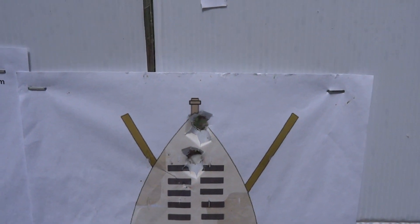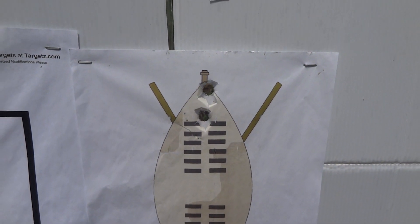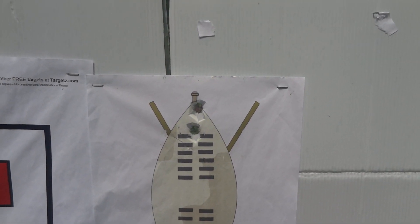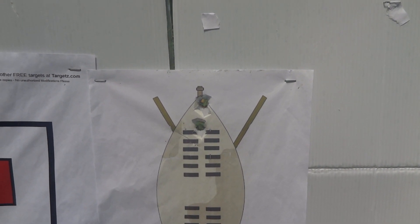Not too bad offhand at about 30 yards — shoots a little bit high, as it should. But I'm not saying that you should be shooting this gun yourself; I don't guarantee it, but I will tell you that it's working pretty good for me.